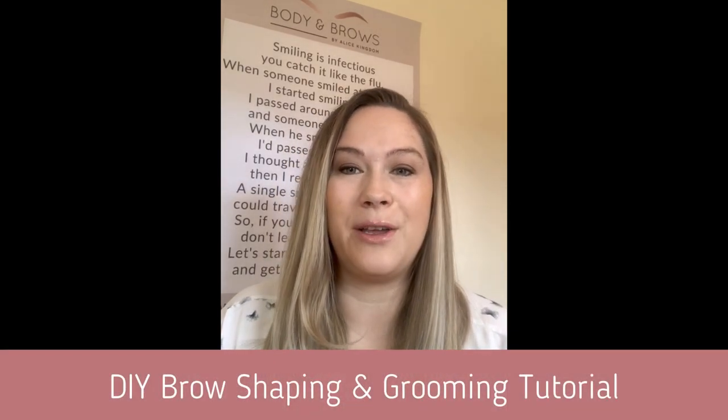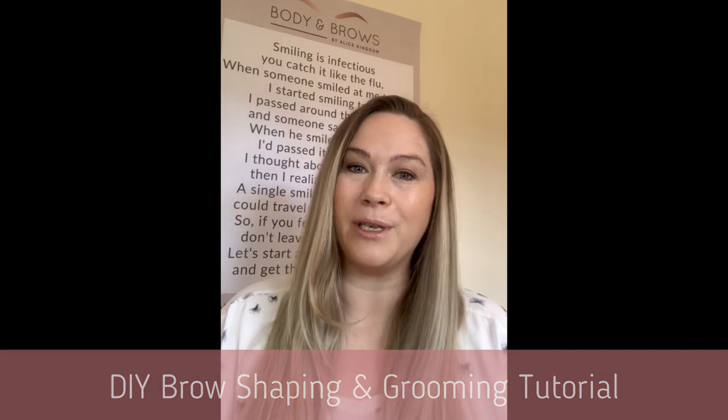Hi everyone, I'm Alice Kingdom. I'm the owner and face behind Body & Brows, a semi-permanent makeup and advanced beauty business. I know a lot of you are struggling sometimes to do your brows and shape them at home, so I thought I'd do a quick tutorial today with some basic simple steps that could help you.